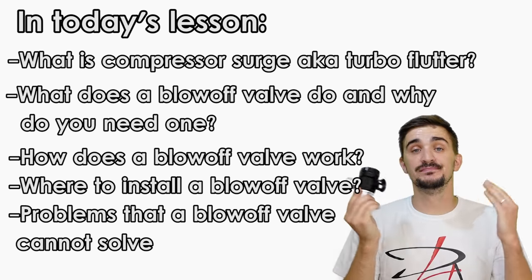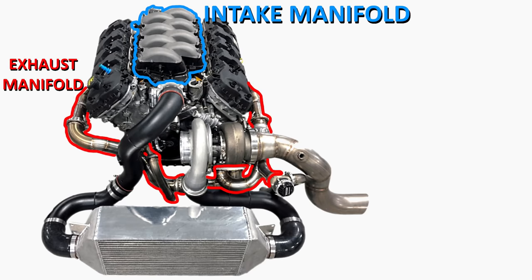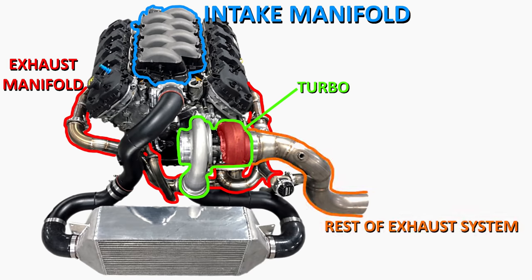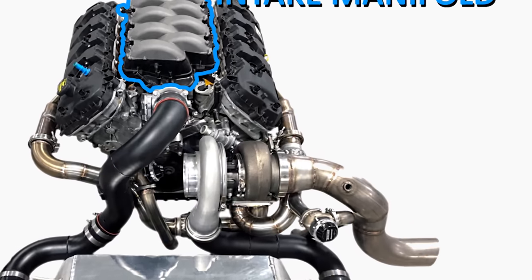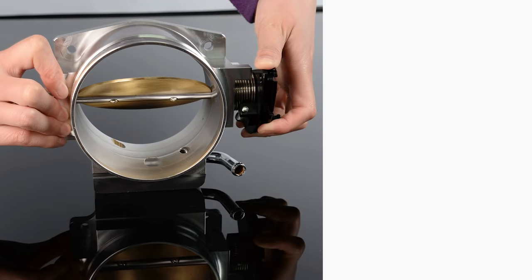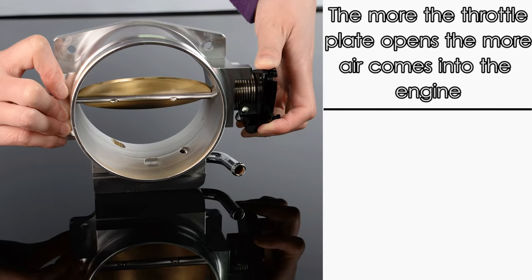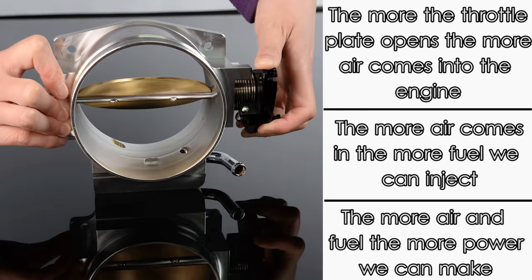Here we have an engine with an intake manifold and an exhaust manifold. Connected to the exhaust manifold is a turbocharger. The hot side of the turbo connects to the rest of the exhaust, while the cold side sucks in air through the turbo inlet, compresses it, and sends it through the turbo outlet, through the intercooler, and into the engine. At the entrance to the intake manifold is a throttle plate, which dictates how much air enters. More air means more fuel, more powerful combustion, and ultimately more power.